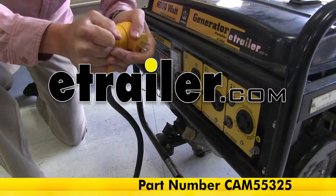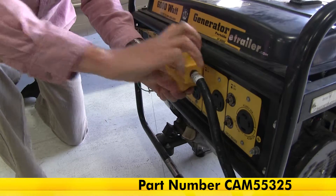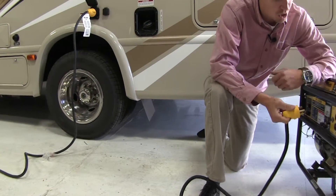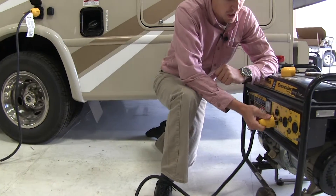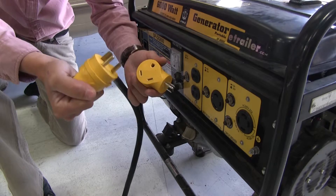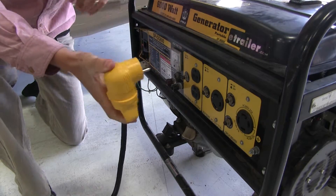Today we'll be taking a look at the Camco Power Grip RV Power Cord Adapter Plug, part number CAM55325. As you can see, I'm attempting to run my RV power cord to my generator, but I don't have a 30 amp plug. This 125 volt adapter lets me connect my male 30 amp plug into a 15 amp receptacle.